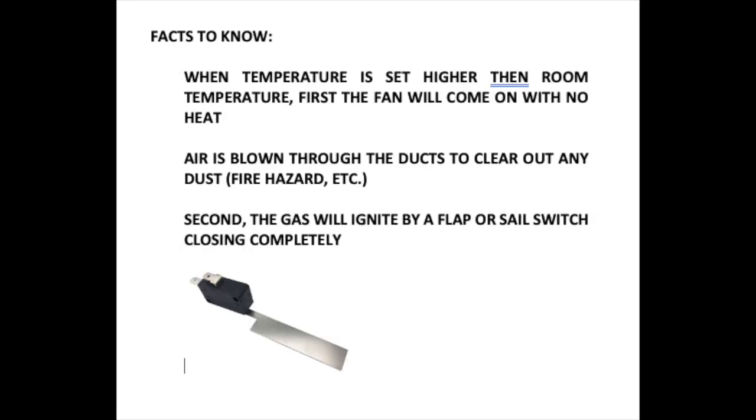Let's go over some facts about how the unit actually works. When the temperature is set higher than the room temperature, the first thing that comes on is the fan. It will come on with no heat — air is blown through the ducts to clear out any dust for fire hazard, etc.